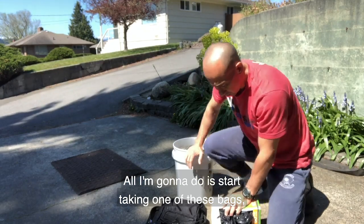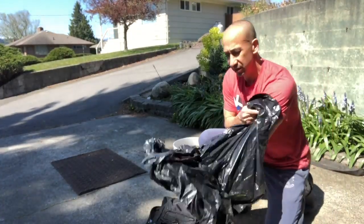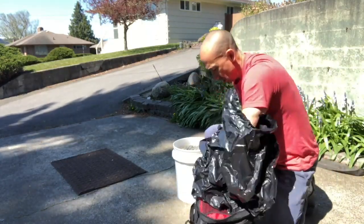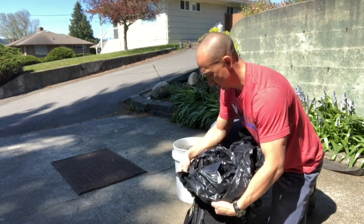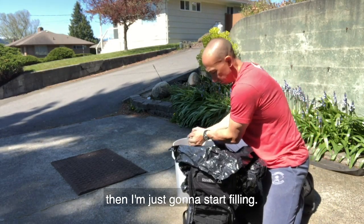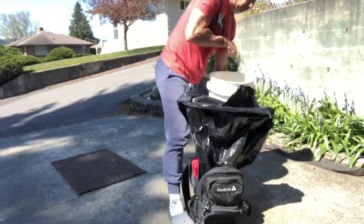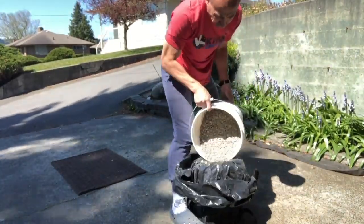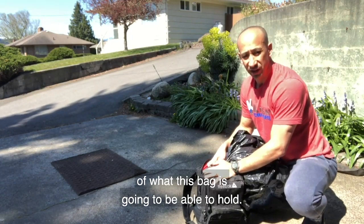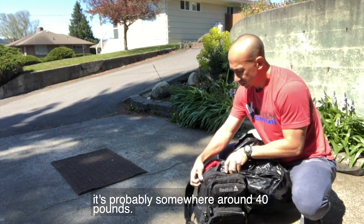So pretty simple. All I'm going to do is start taking one of these bags and just start filling. I'm about to the limit of what this bag is going to be able to hold. I'm not sure on the weight — it's probably somewhere around 40 pounds. I'll weigh it when I'm done.